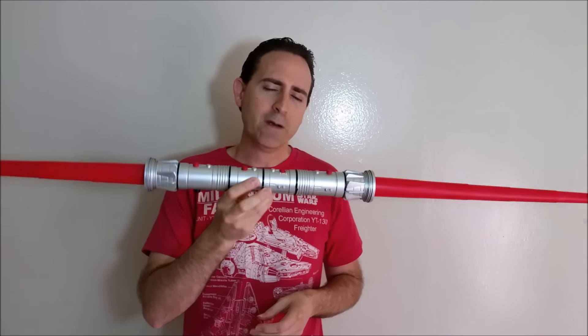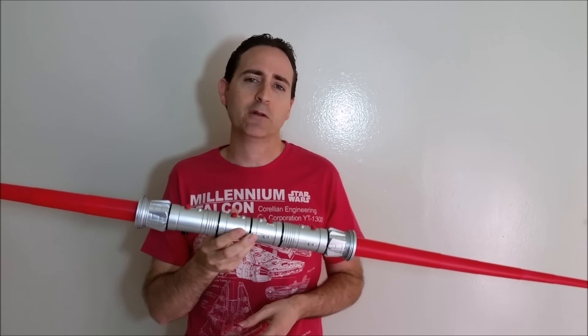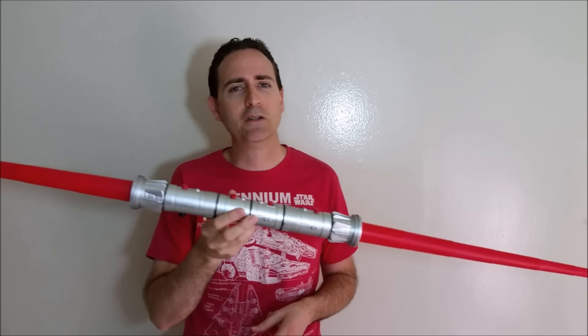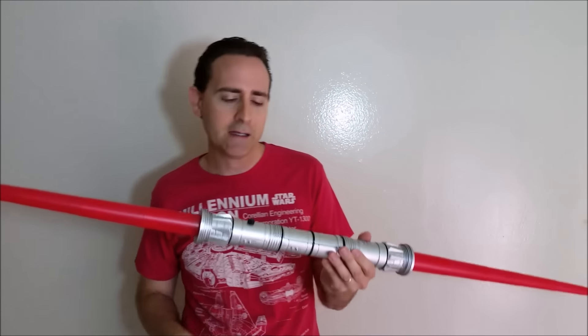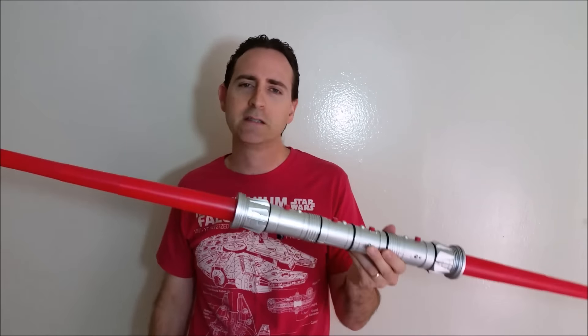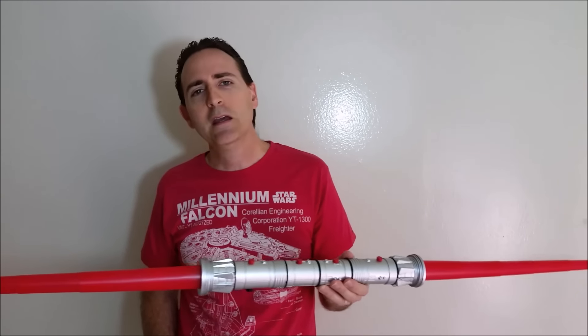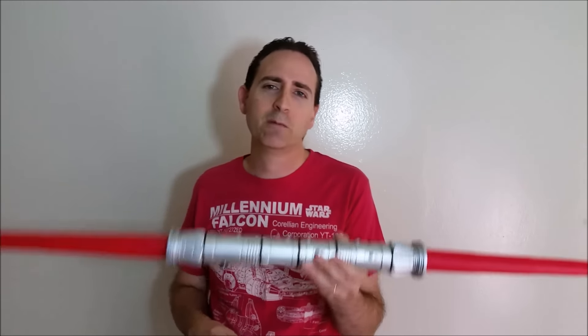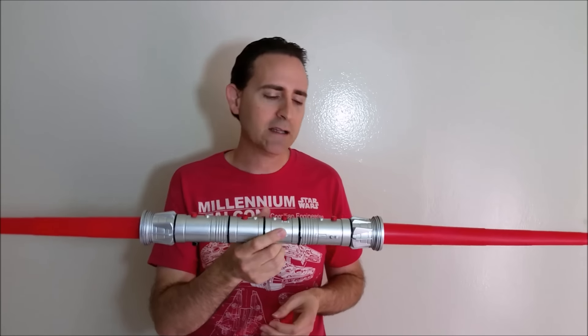Overall, I think it's a fairly decent lightsaber to have. It always depends on what you want it for. If you want it just to have a Darth Maul lightsaber in your collection, then there you go — it's good for that. But if you want it for regular dueling where you're clashing lightsabers, it's not going to hold up very well and it's going to get damaged pretty easily. So overall it's good as a toy to have, to play around with and practice your moves, or to see it in the dark — but not good for dueling and not a really high-quality lightsaber.